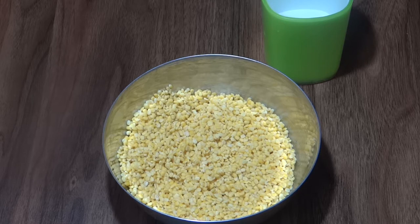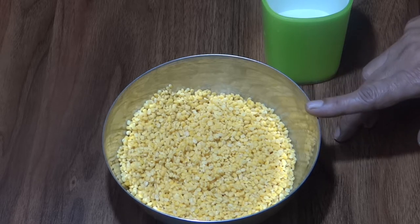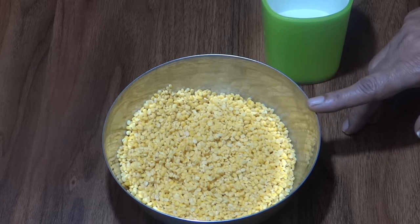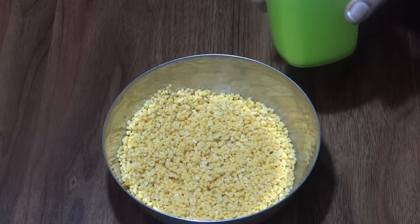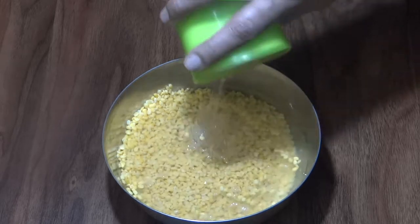Moong dal ki kachori is a snack recipe that looks very tasty. I will wash the moong dal 2-3 times and add water to it.